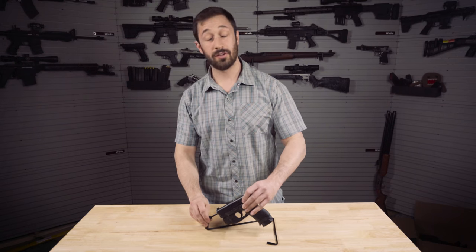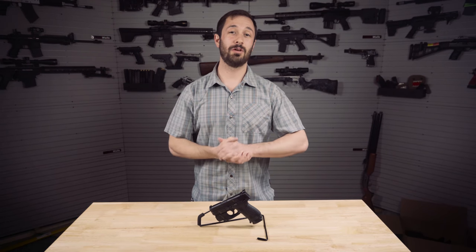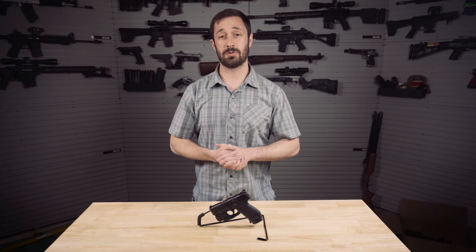Big thanks to Elaine for showing us this stuff up at Samson at SHOT Show and walking us through their new product lines. If you guys liked this video, let us know down in the comments below, and as always, check out the links in the description to learn more.